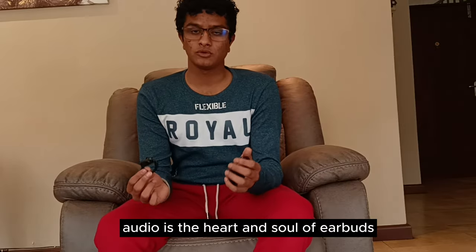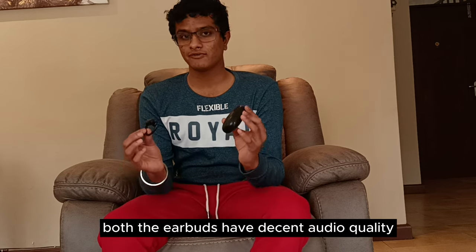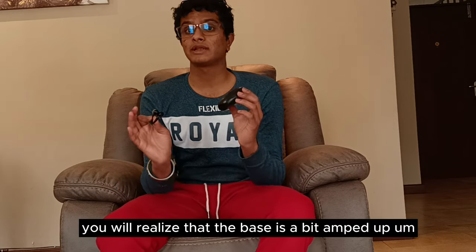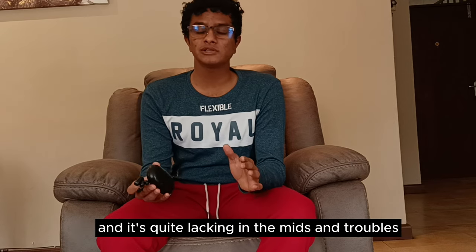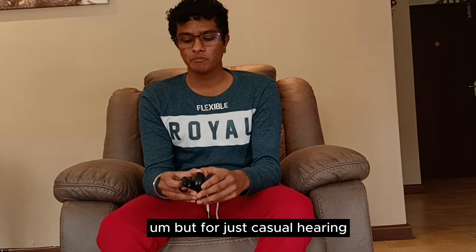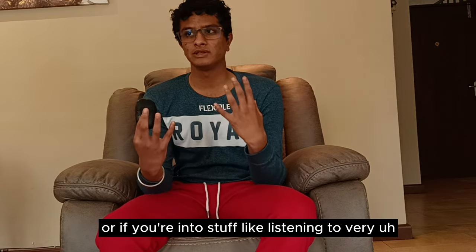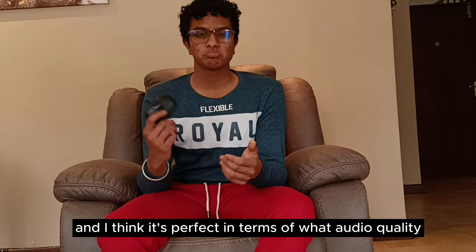Audio is the heart and soul of earbuds. These have decent audio quality, but if you're an audiophile you'll notice the bass is a bit amped up and it's quite lacking in the mids and trebles — the voice can get a bit muddy, like when vocals get mixed up because of all the bass at a concert. But for casual listening or if you're into bass-heavy music, I think it's perfect.